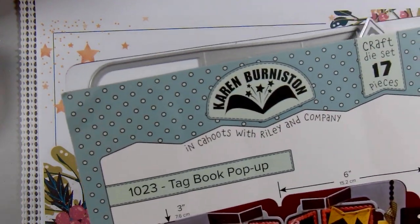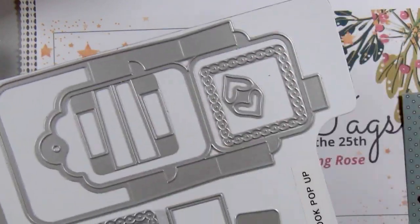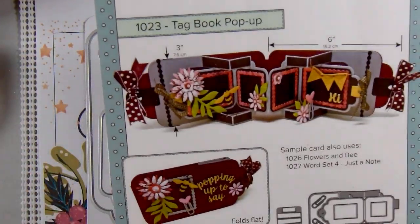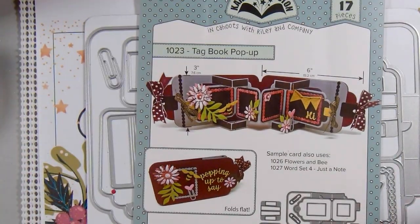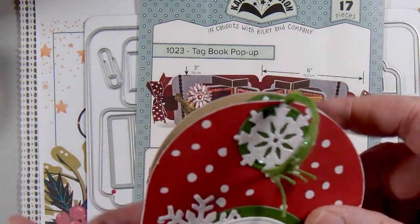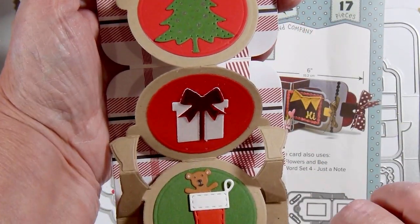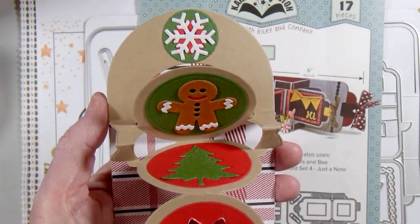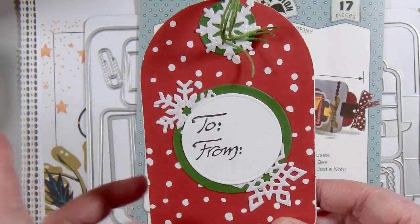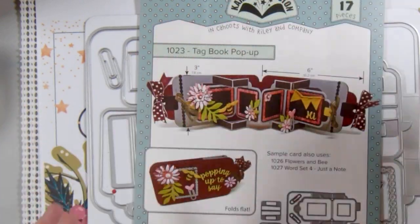For my tag, I made another fancy tag pop-up book. This time I used this one from Karen Burniston — it looks like that. Last month I used one that's more rounded. I'm continuing with a couple more of these fancy tags because I know I'll need at least four, and they are time consuming but so worth it because they are so much fun.